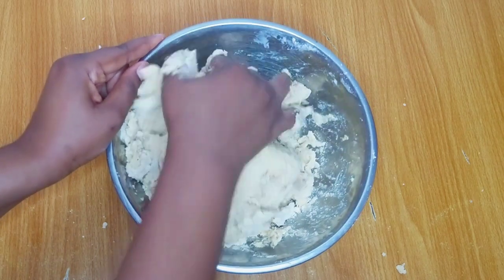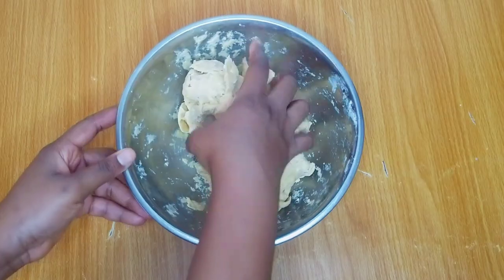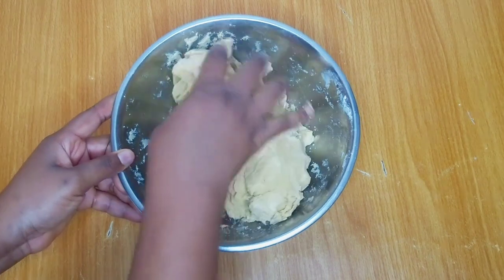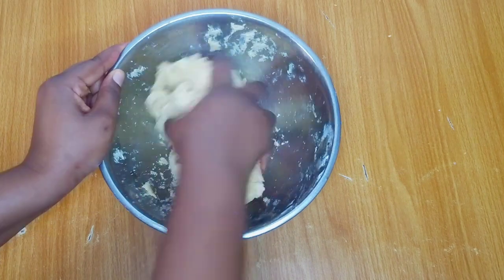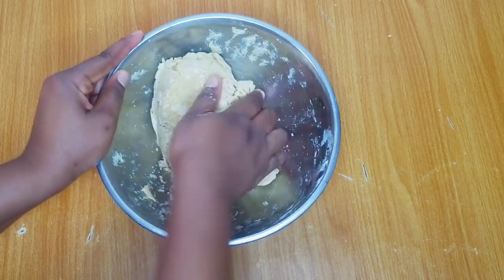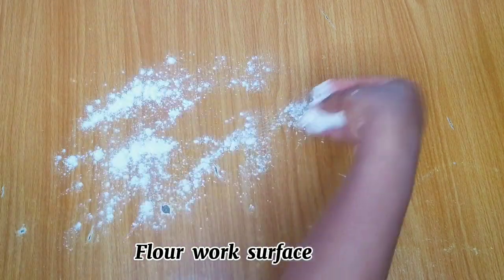While mixing, always ensure that you don't overwork the dough. I recommend you press it in until they come together as shown on your screen. At this point I'll flour my work surface, transfer the dough onto it, and knead for a few minutes.